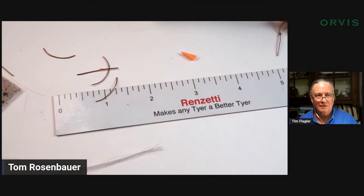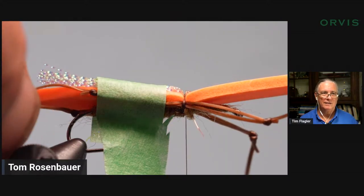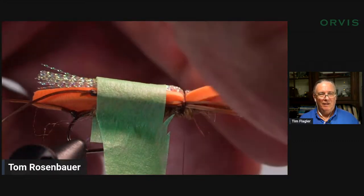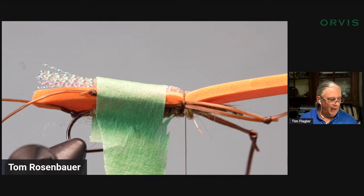I'm going to fold the tape over a bit so I have a little thing to grab at the end. I'm going to take only my rear legs and that crystal flash wing and tape those back. I'm going to leave the front legs facing forward because they're not going to give me as much trouble. So I've got my rear legs and crystal flash wing bound up, and my front legs still sticking out.